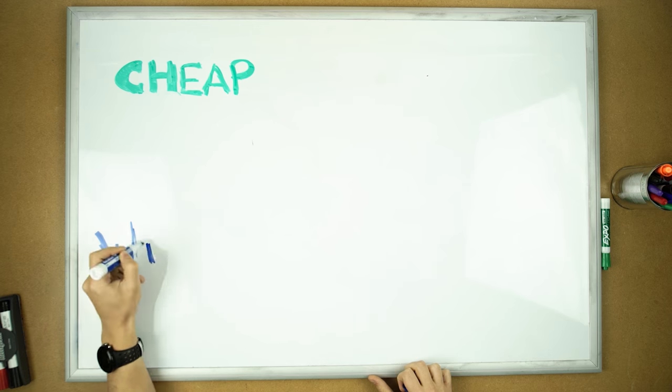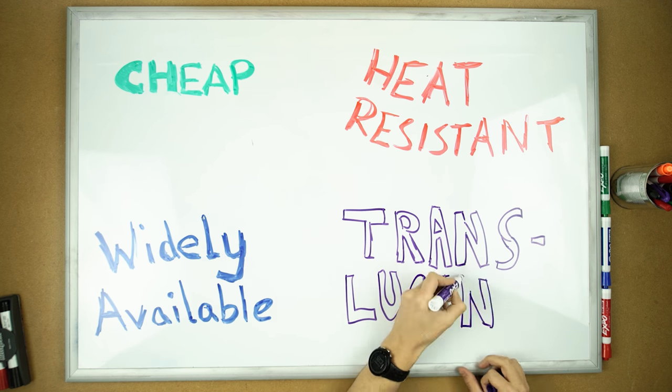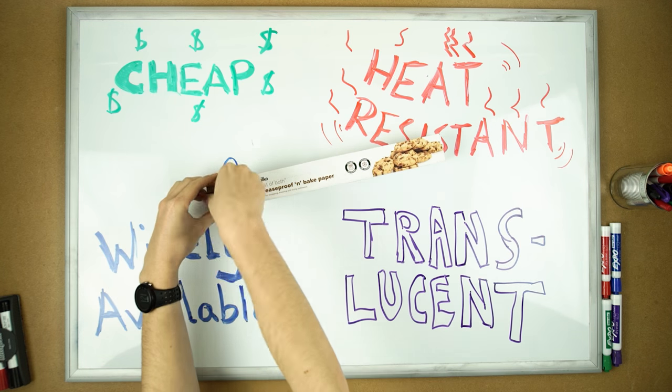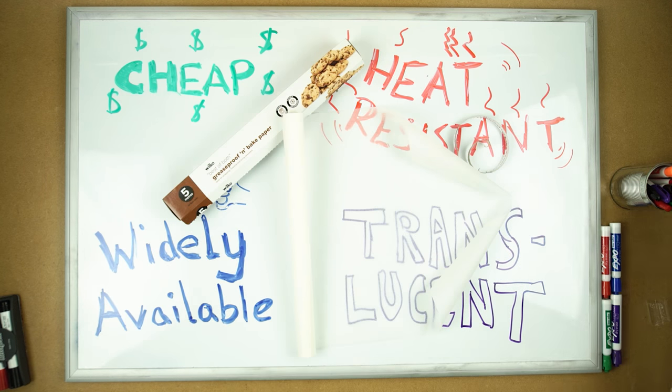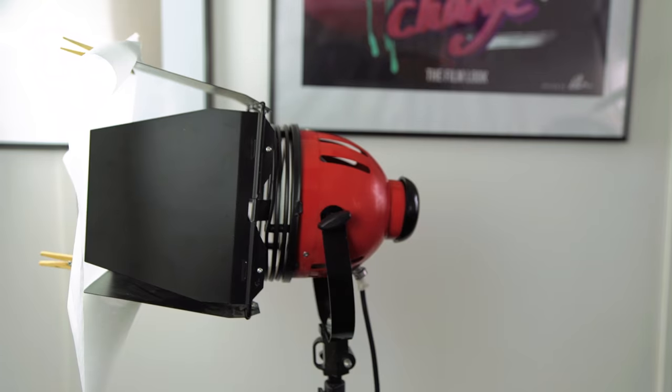What I needed was something cheap, easy to get, but something that would withstand a lot of heat. My solution was greaseproof paper. It's made to be used in the oven so it's perfect. I picked up a roll for a pound, then I cut it to size and pegged it to the lights. If you have to replace it, it only costs pennies.